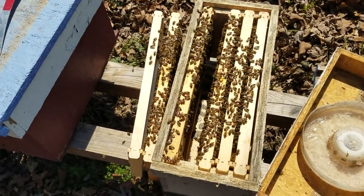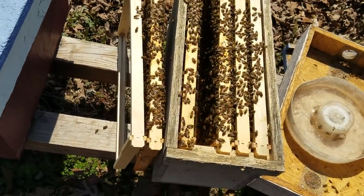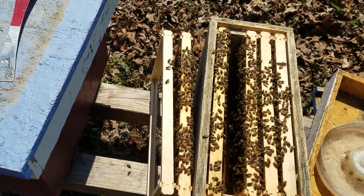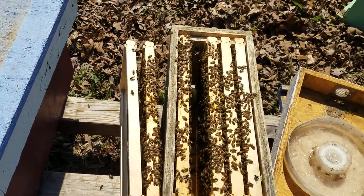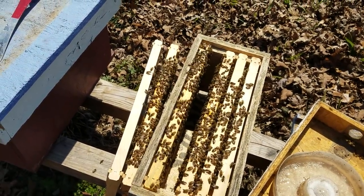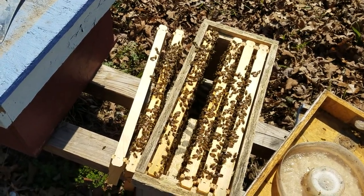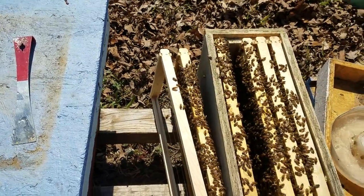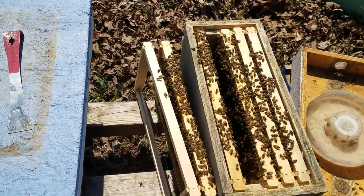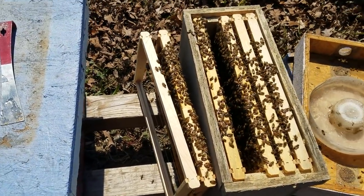Hey everybody, this is David at Barnyard Bees and today's video is about making mini mating nucs for making queens. Please stick around until the end of the video — we will be announcing the winner of the Nikot kit from our new beekeepers video, and also the winner of the three pound package of bees with Lan Queen. We have both winners so please stick around.